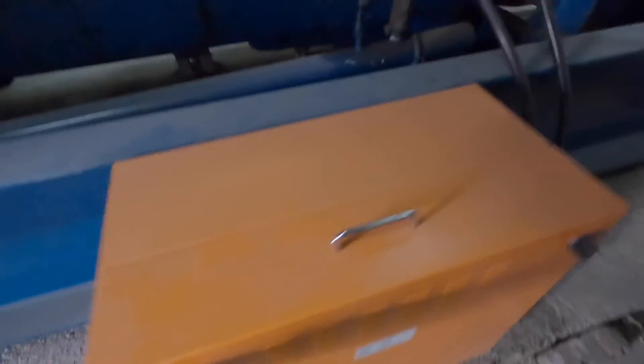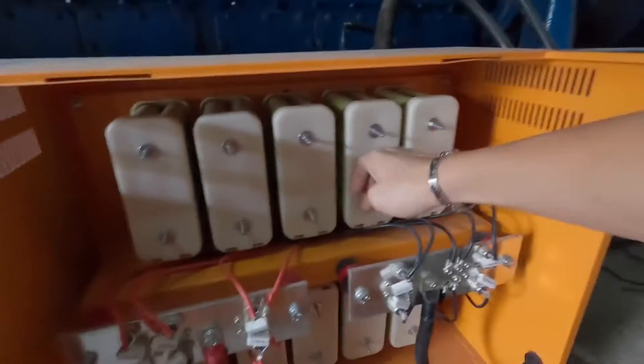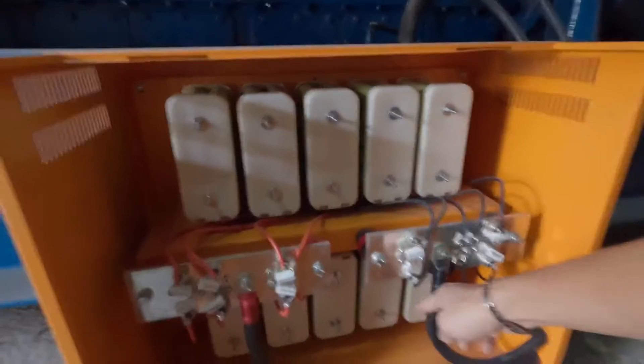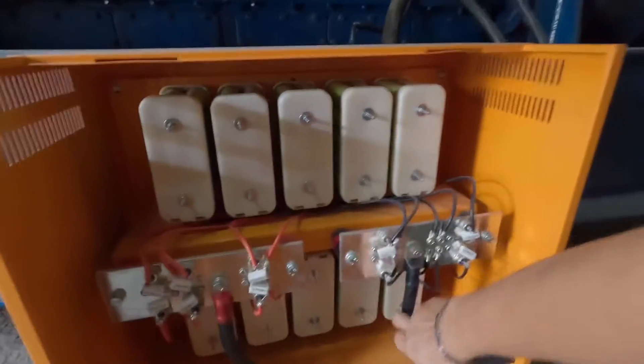First of all, we have the dry cell battery — this is nickel metal hydride. Let's touch the battery to check for any overcharge condition, any burn, and check the termination is tightened.